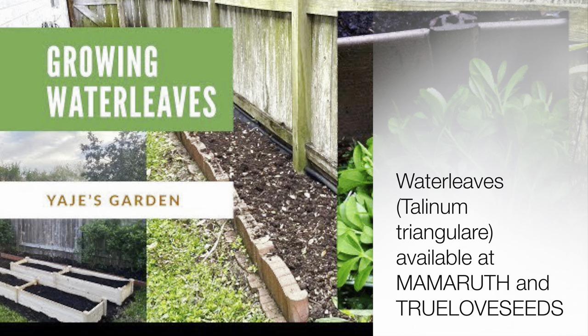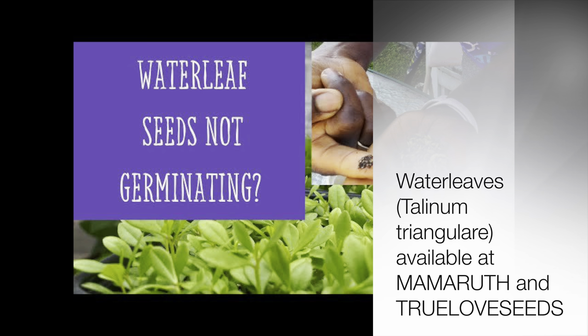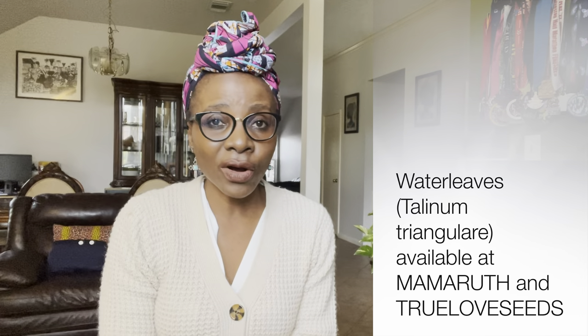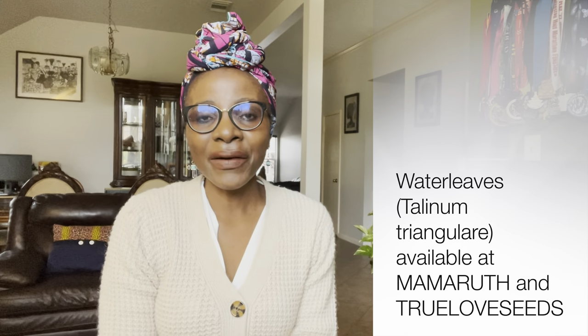The second vegetable that does very well out here in the diaspora is water leaves, also known as talinum triangulare. It is very important for many of us from central and west Africa. Water leaves are very low maintenance — you don't need to do much. If you are in zone 9 where it can get very hot in the summer, water leaves are wonderful. They love that warm humidity.